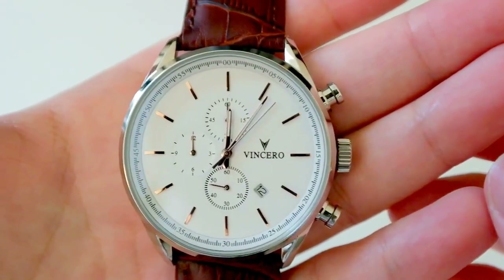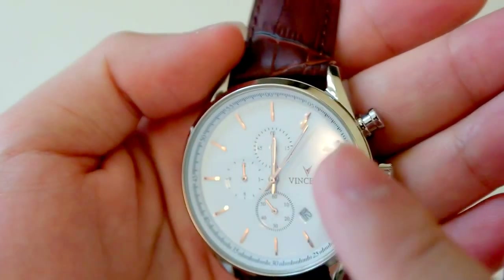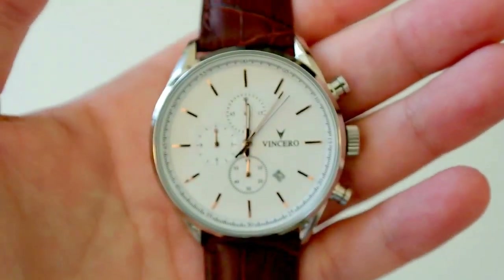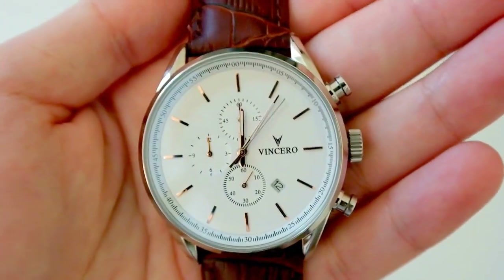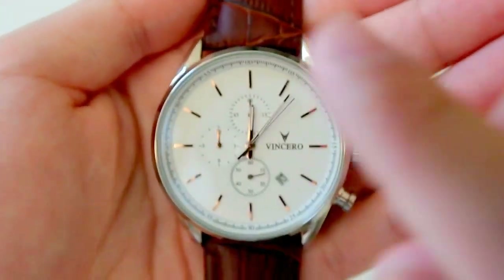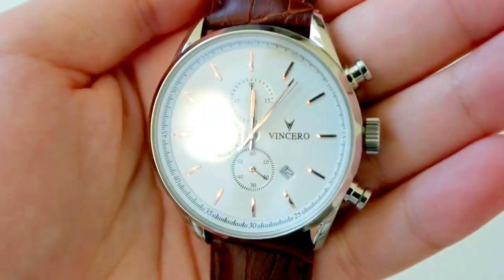Here's a more up-close view of the watch face. It is covered with a hardened mineral crystal which Vincero says is sapphire coated as well — so it's not pure sapphire crystal, but it is sapphire coated. That's really good, especially for $150 to have that feature, so scratches from long sleeves or hoodies shouldn't be a problem. The dial is white with gold hour markers, and you get an hour, minute, and second hand — those are gold as well.